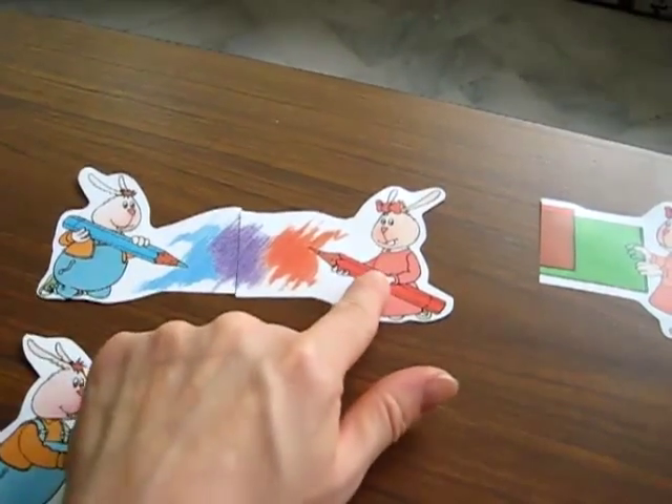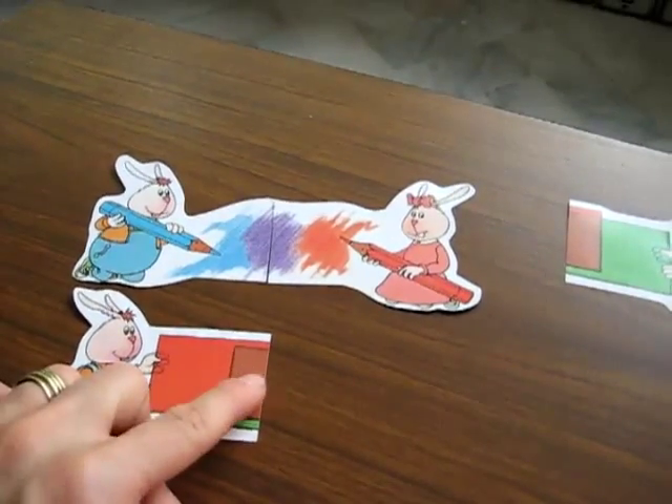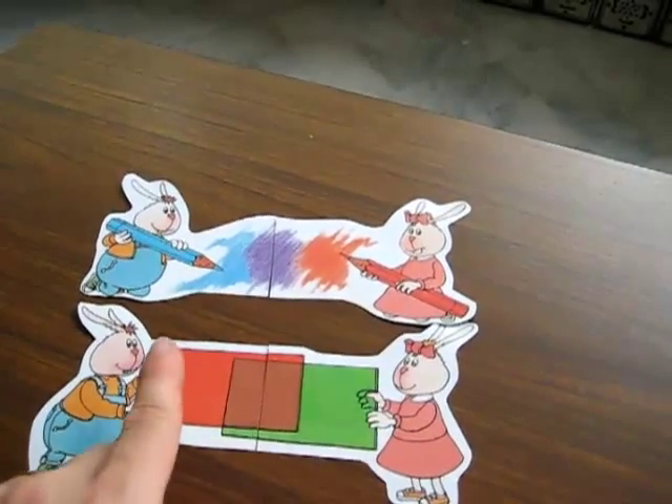Blue and red together make purple. What makes brown? Red and green — green and red. You mix it together and it makes the color brown.